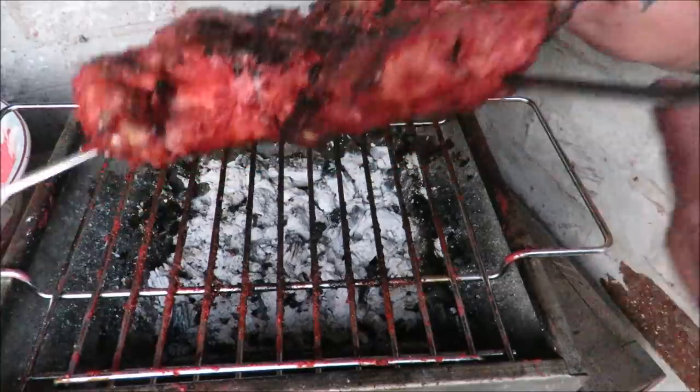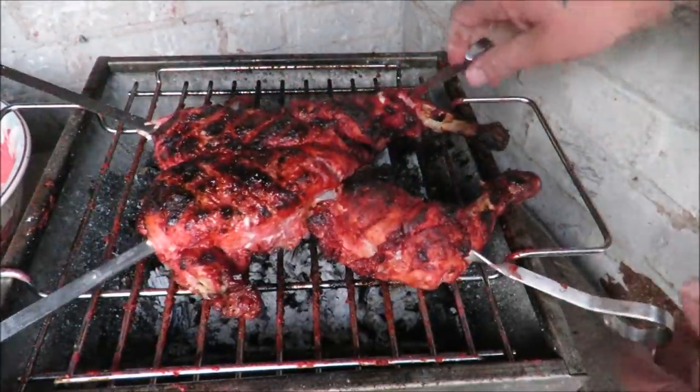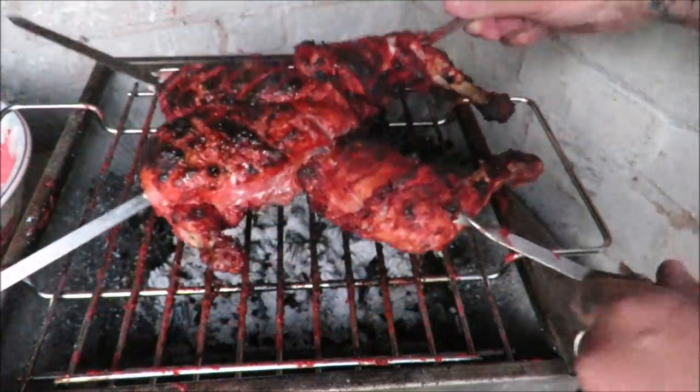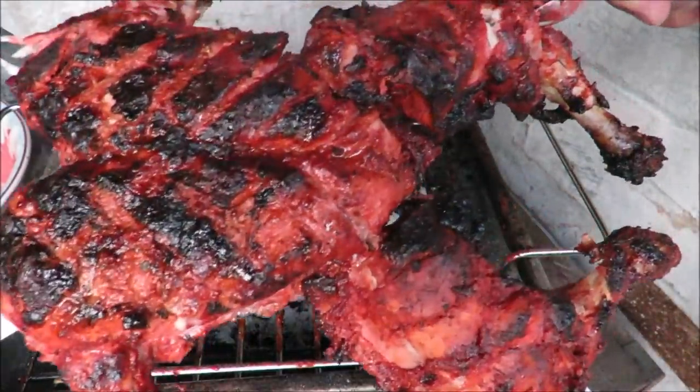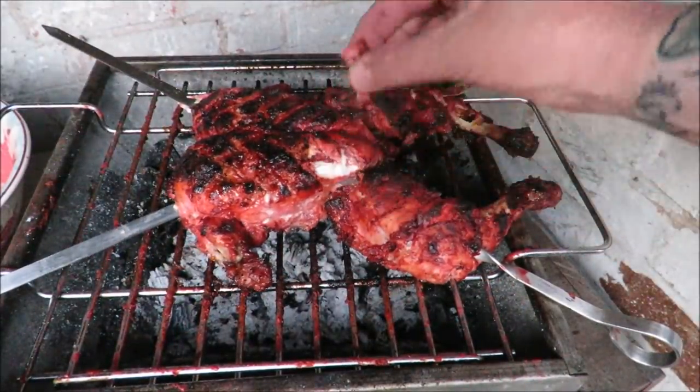I've been regularly basting this bad boy and it is done. Have a look at that — let's get in the kitchen. The light is fading but look at that char — as we know, char is flavour.